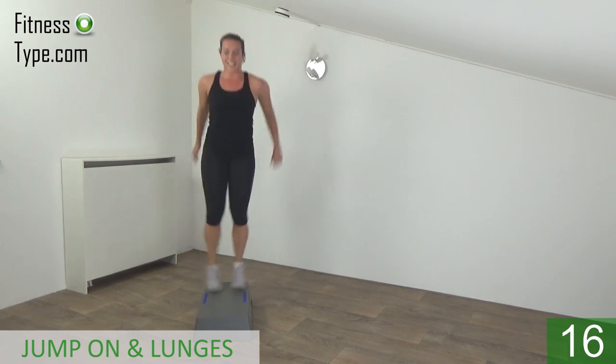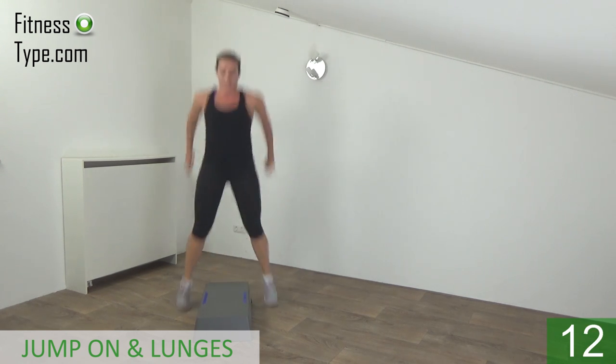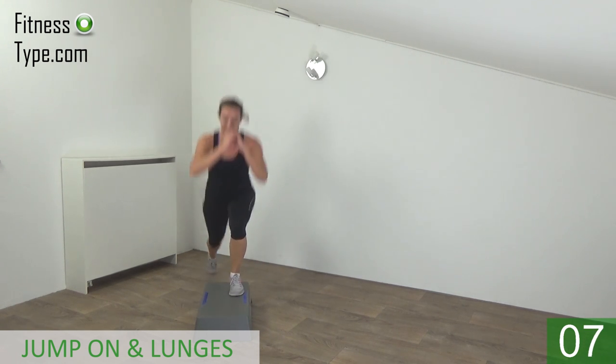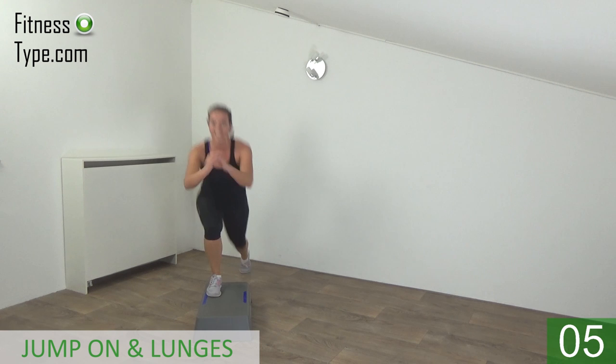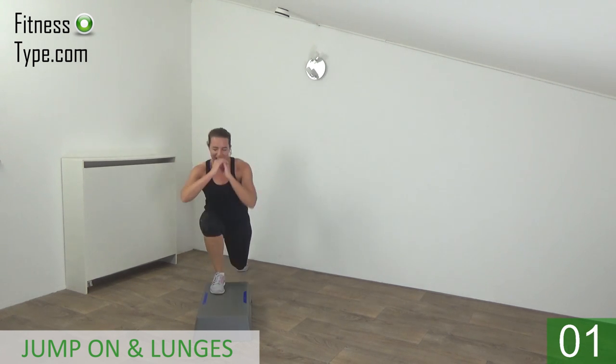Just keep going. We do one more — off, on, lunge — and basics.